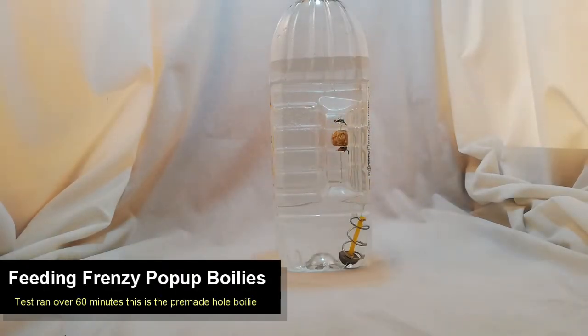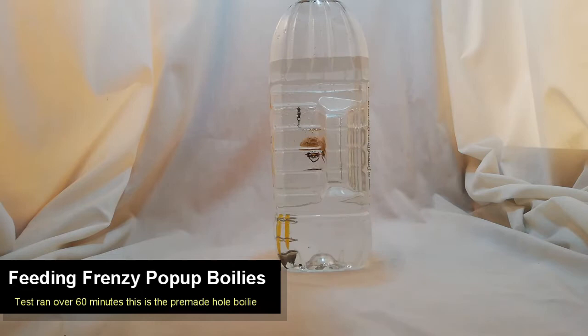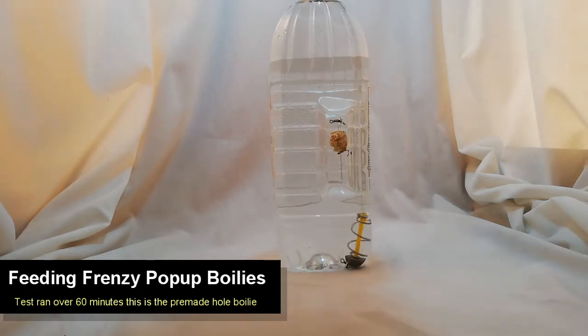Here you can see our test of the Feeding Frenzy pop-up boilie. This test was run over one hour and it was with a boilie with a pre-made hole using the toothpick before we put it in the microwave. This test runs over 60 minutes. Obviously we've sped up the video to keep it as short as possible.